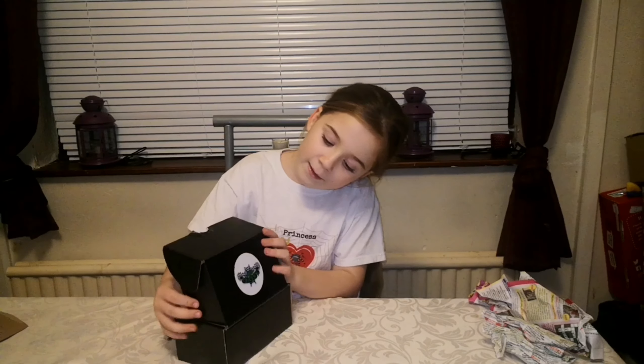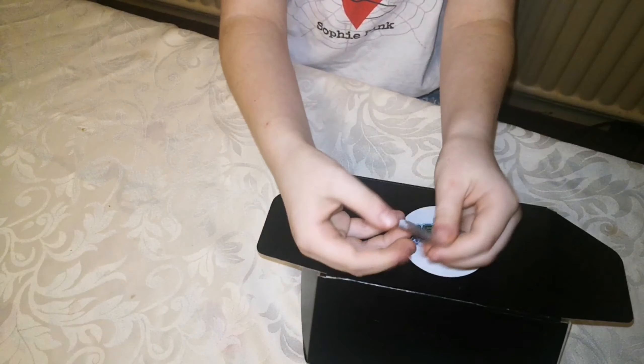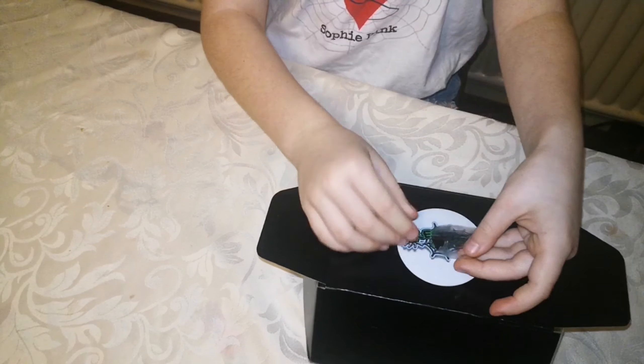I've seen loads of good things about these so let's just open it. This box is really nice - it even has a sticker that says 'Keeper Cards.' I've just brought the camera angle around so you can see the little sticker. Even the sticker closing it together says 'Keeper Cards' - it's really cool.